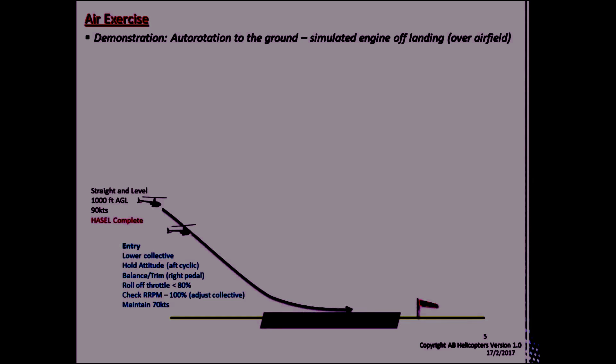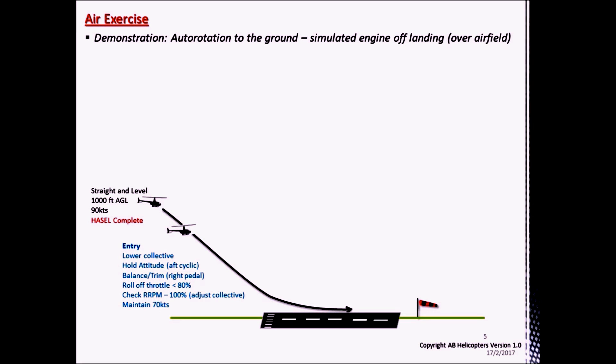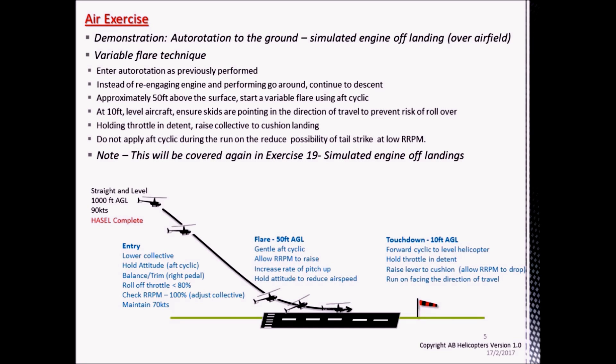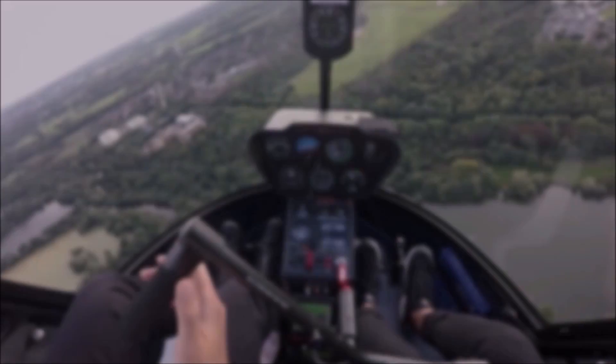As part of the air exercise, your instructor will demonstrate an autorotation to the ground, also known as the simulated engine-off landing. This will be done overhead an airfield, and is very similar to the practice autorotations described earlier in this lesson. We will also look at the variable flare technique — the autorotation is entered and the RPM is maintained, but instead of a power go-around, towards 50 feet above the airfield a variable flare is commenced.